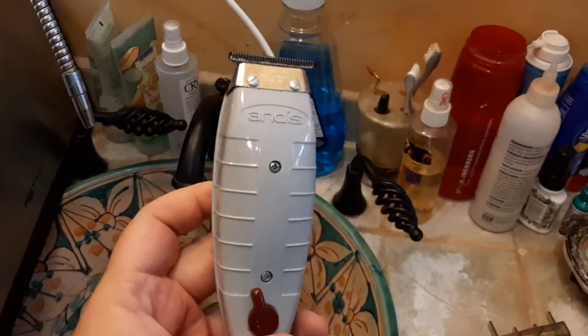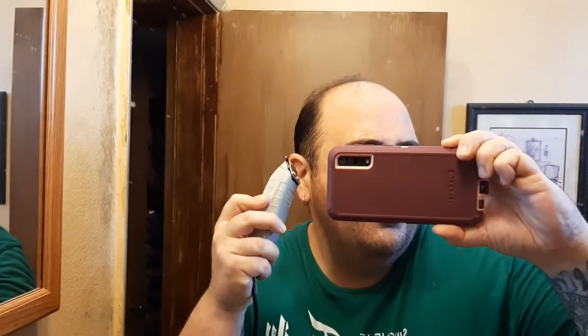The only thing left to do — and I'll do a separate video on this — is take an Andis T-outliner to trim the area around my ear, clean up any loose ends, and outline or shape my sideburns so they match and look even on both sides.